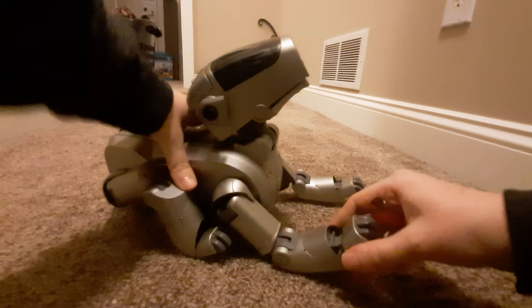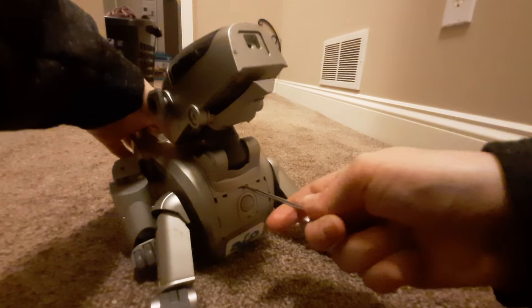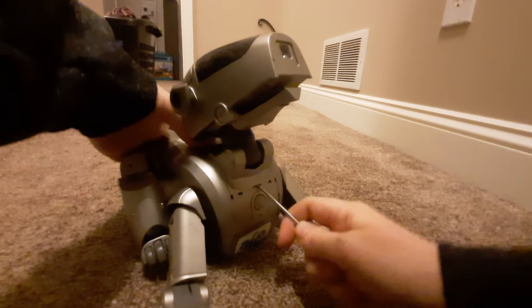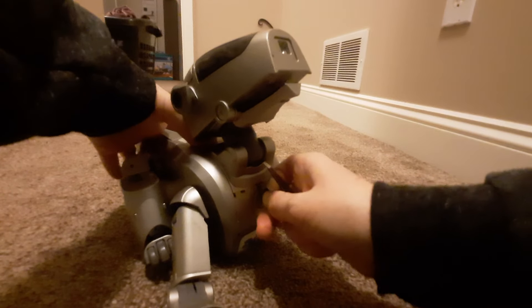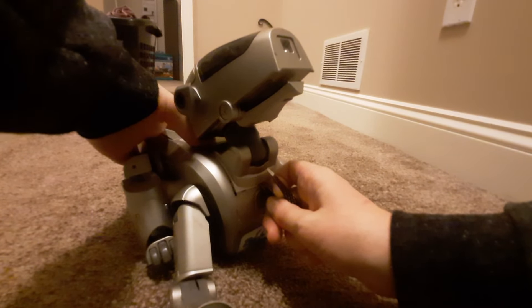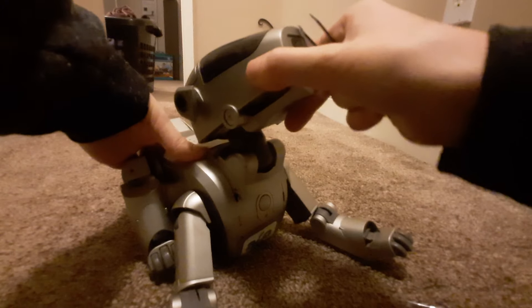I'll start with the head. You want to push into the pry area, and then very slightly — sometimes it can be a bit finicky depending on if your dog is dirty or whatnot — you slide your tool into the pry slot, and then you pull up, and at the same time push on the limb part to be able to remove it.